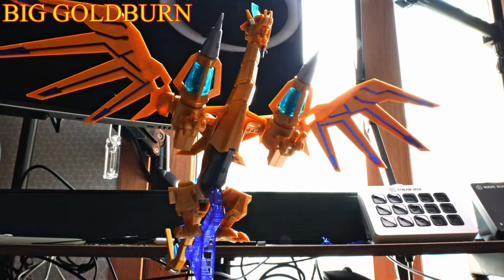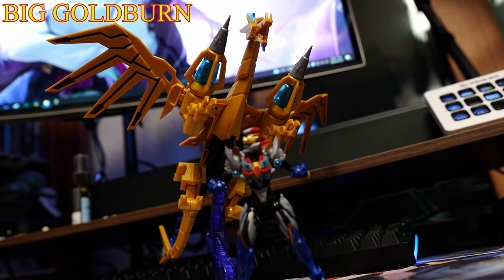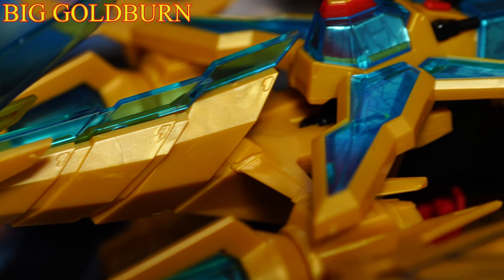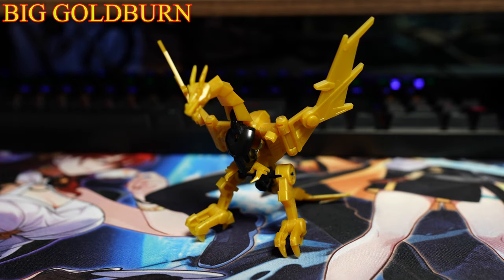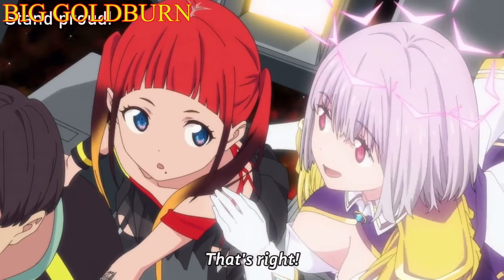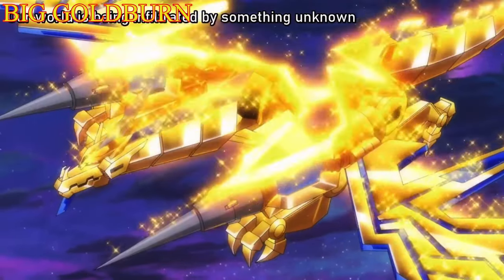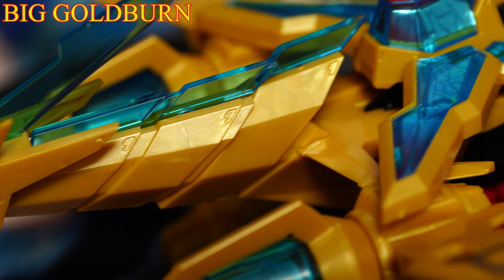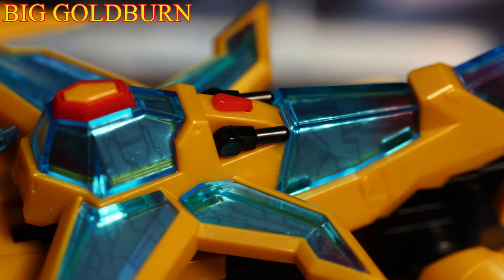Next in line is the upgraded redesign of Goldburn, which is clearly the better figure out of the two. Just by the looks alone it is a definitive upgrade compared to the scrawny, dull, and untainted vision from the original release. Just by the size alone, Goldburn seems to have been taking heavy doses of certain substances, as this little fella was able to reach heights that rival even the big G.